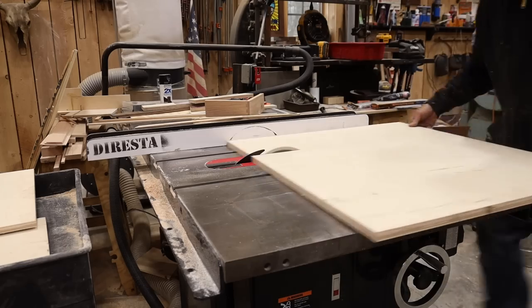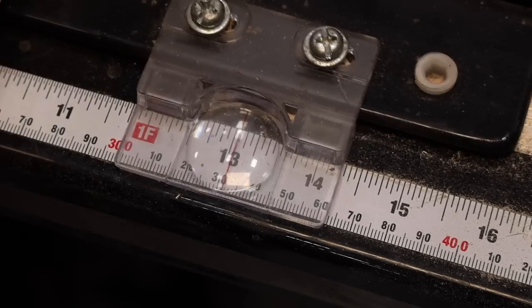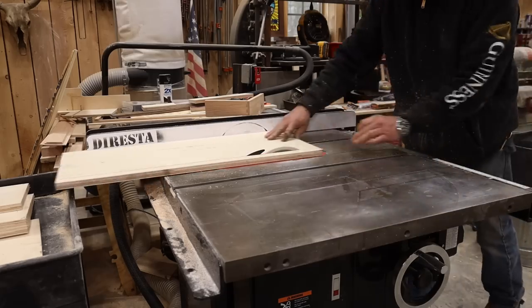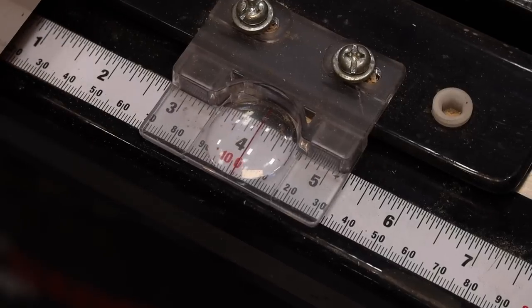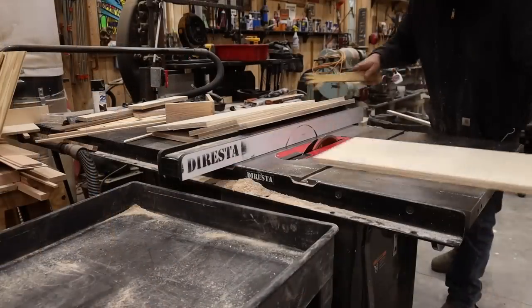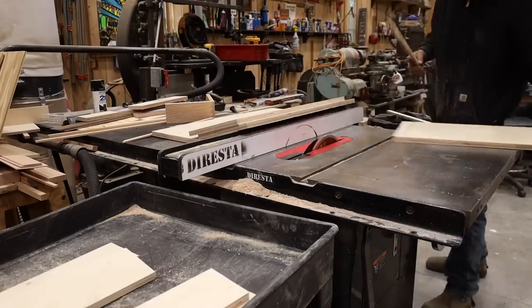Here I'm using Baltic Birch — three-quarter Baltic Birch — which comes in five by five foot sheets, making carrying them a little awkward. I'm breaking down my material, showing you all the different sizes I need. I'm making short sides, long sides, and bottoms all together.